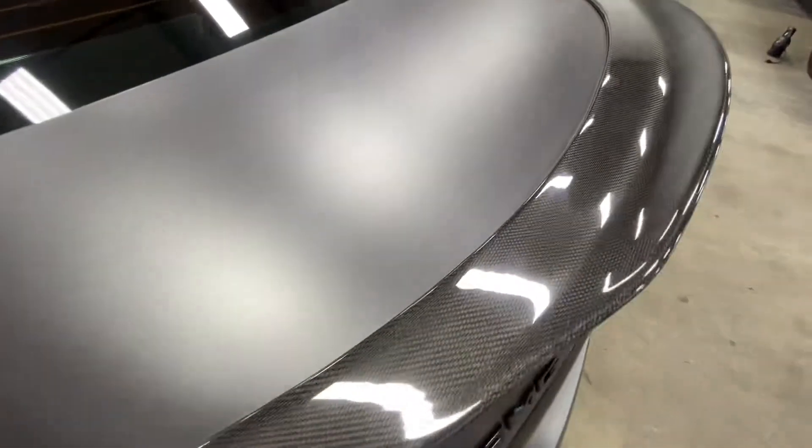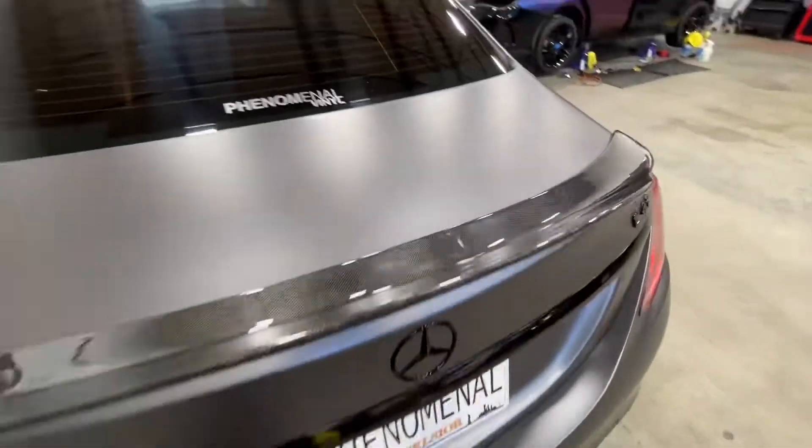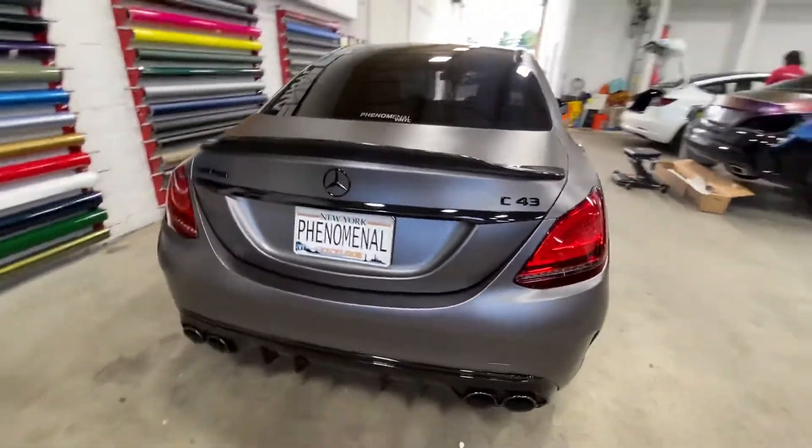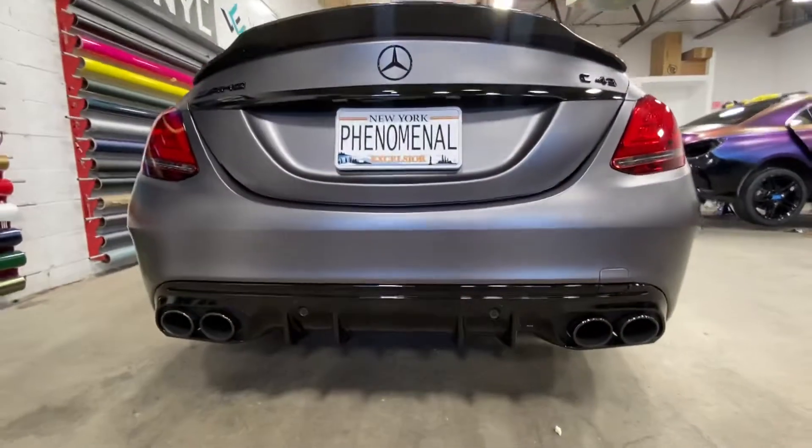We also added a carbon fiber spoiler that the customer provided. But this thing looks super mean, especially from the rear.